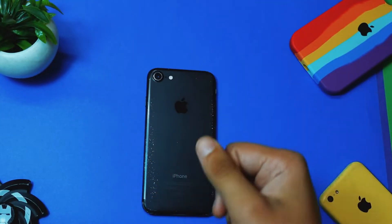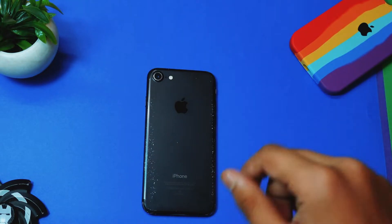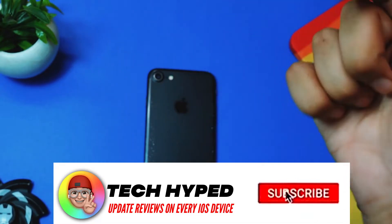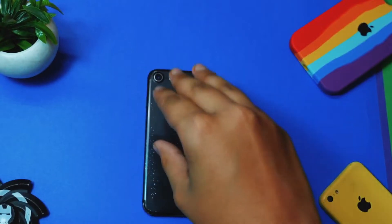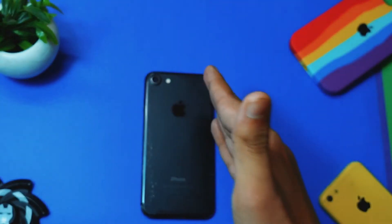If you want to know what's going on in the iOS update world and how to update your devices, I do make videos on all iPhone 7 updates — so you know what you have to do, click that subscribe button.